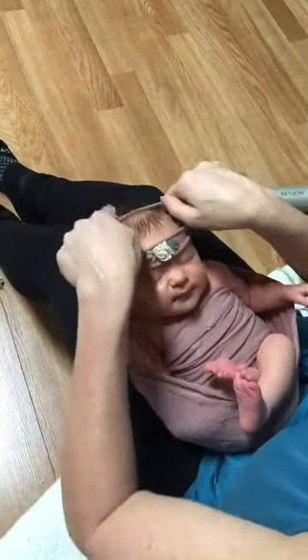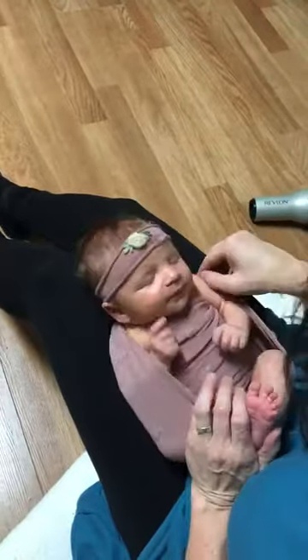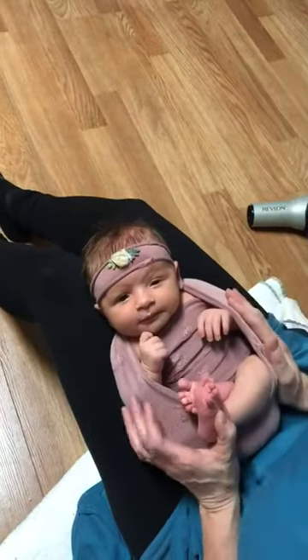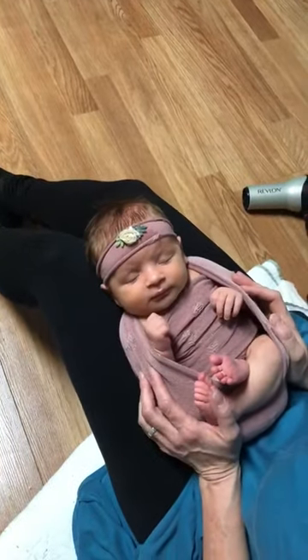We're going to put the sweet little headband on her. And now we pull that up there. Miss Stella is perfectly wrapped in the loop and barrel wrap set.